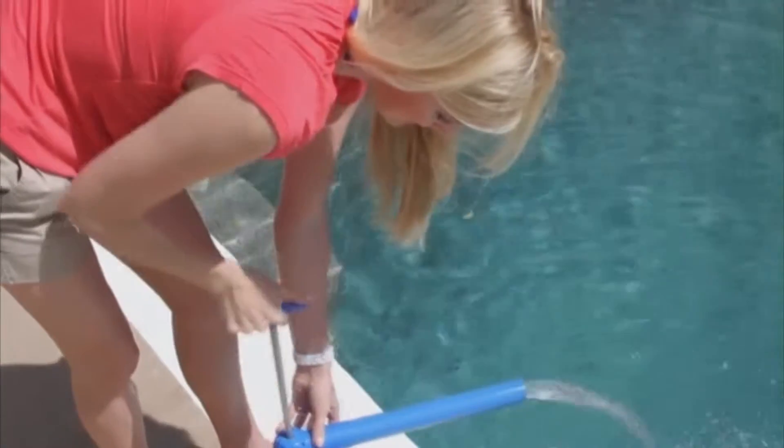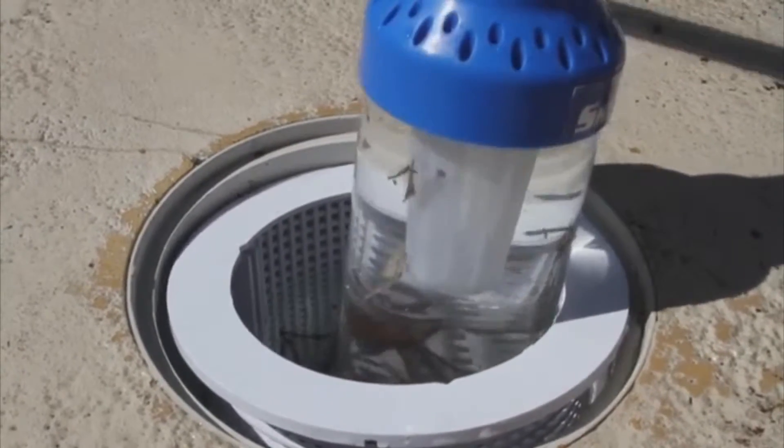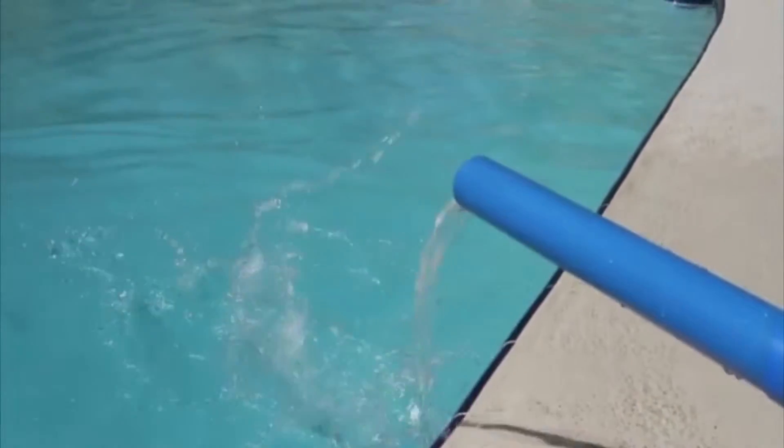Fully independent and self-contained, you'll love how easy it is to keep your pool clean. With just a few pumps of the handle, the dirt and debris in the skimmer is sucked into the vacuum. Then, filtered clean water is returned to your pool.